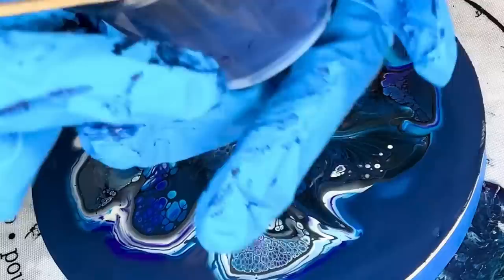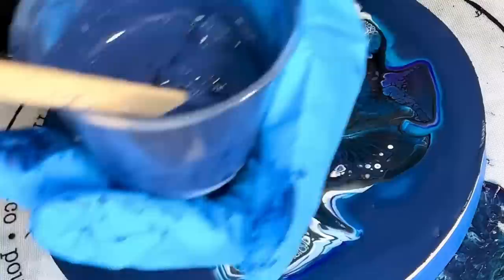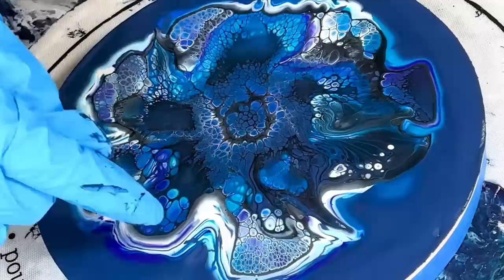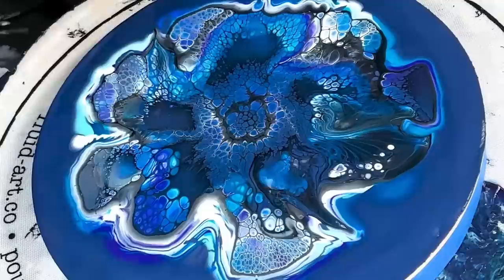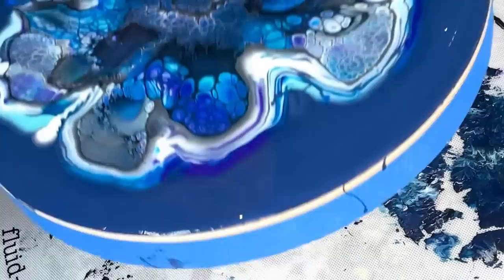Consistencies matter especially when you're doing this. I said the paints were too thick — this is like goopy. Sometimes you've got to stop and fix it. There's some really cool stuff happening, but I can see we're just getting a bunch of blue in the middle. I've thinned that out properly now. Look at this side — cool color. That's one thing I did wrong. A few paints were a little goopy too.